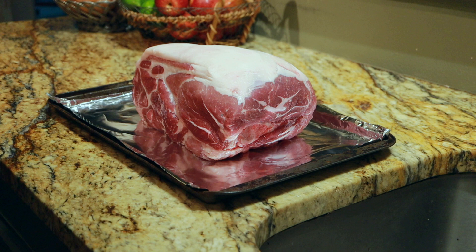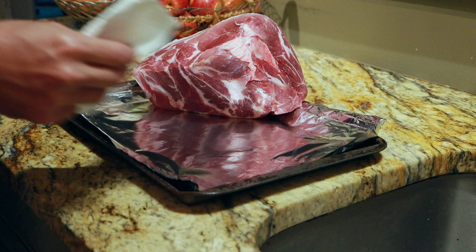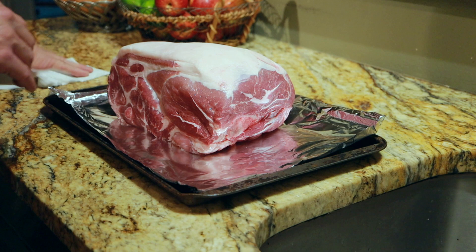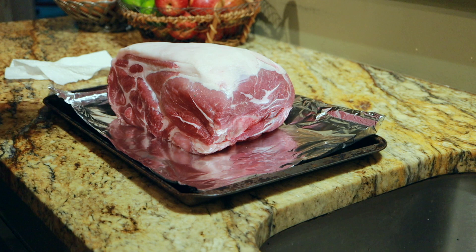I got the meat out of the fridge just to bring it up to temperature while the smoker is getting ready. I'm going to go ahead and put the spice rub on there first — I'm going to pat everything dry and make sure there's no moisture on it. This fat cap actually looks pretty thick, but I think I'm going to go ahead and leave that on there just as it is. Sometimes I trim it off if it's too thick, but in this case I'm going to leave it on.